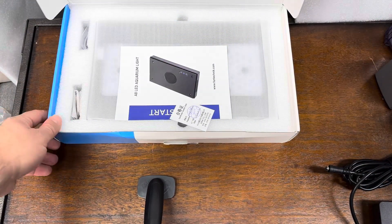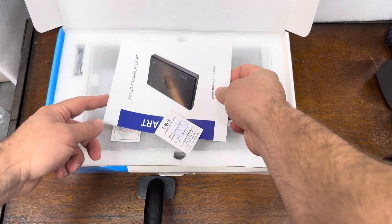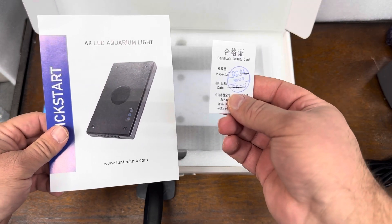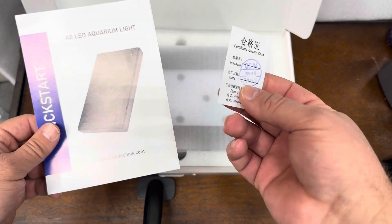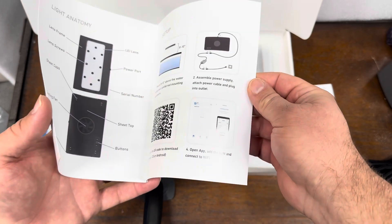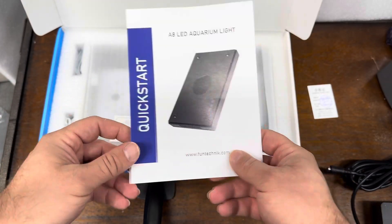I have not taken this out prior to this video — all I did was cut it and open it up. And this is what you're met with right here: a little QC card. Always nice to see. I always wonder in any factory — American, Chinese, German, wherever — what does that entail? Do they just plug it in and see if it works? But it's nice to see. Then there's actually a nice glossy little quick start guide showing you the various features of the light, giving you directions, operations info, et cetera. That's pretty cool.